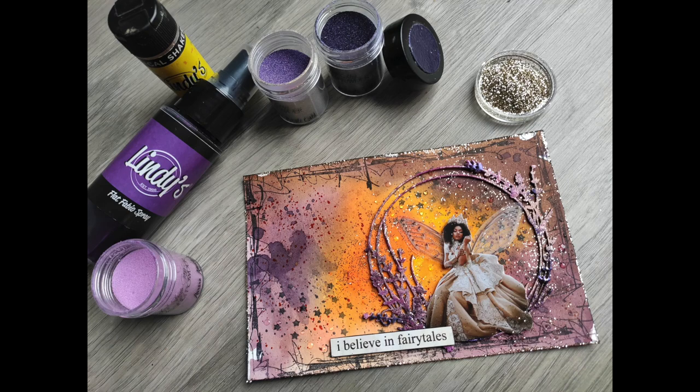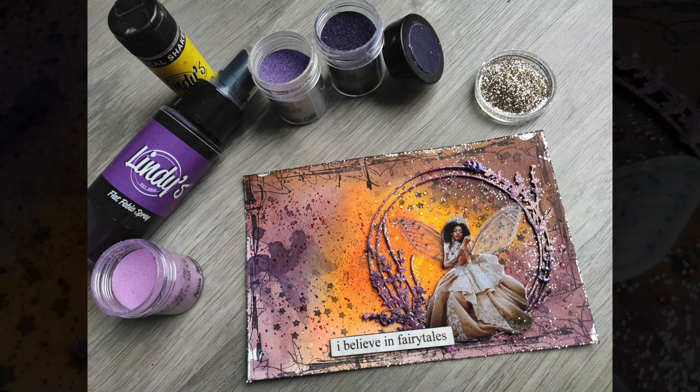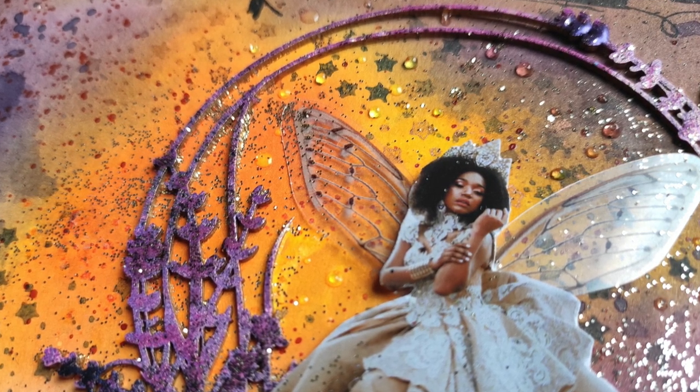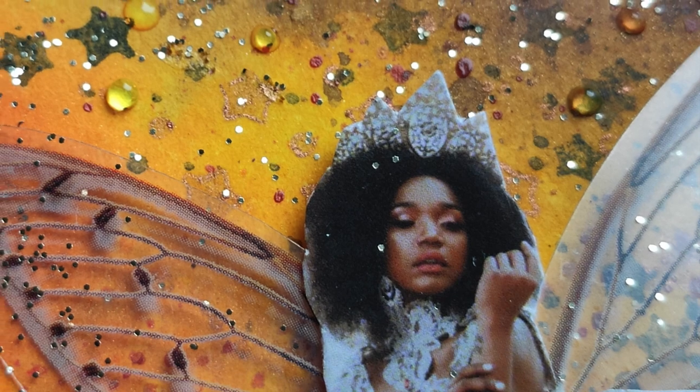Hi everyone, it's Asia here from Lemon Creation, and this is a new art journal page. I think I'm somehow evolving and doing something completely different this time.